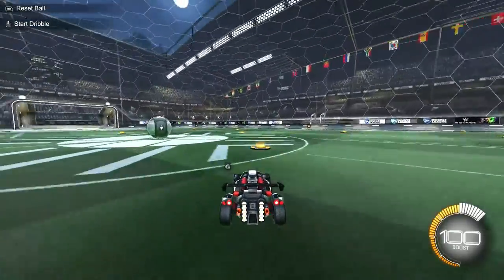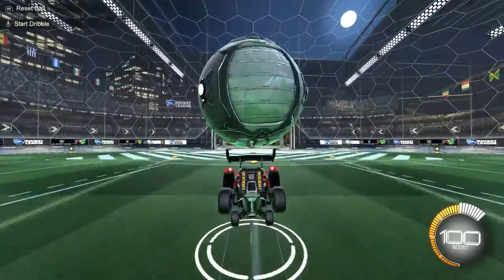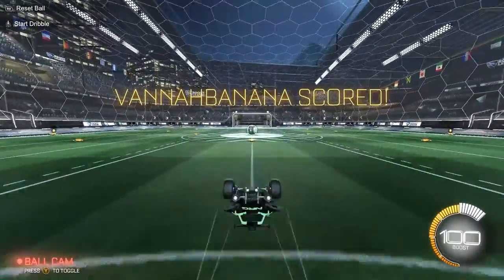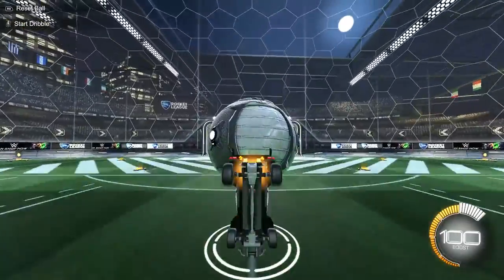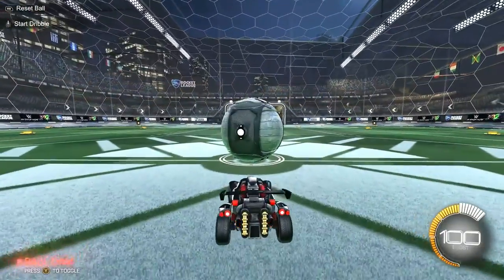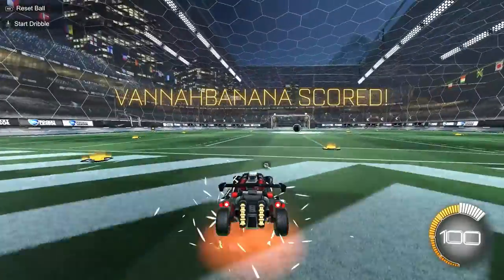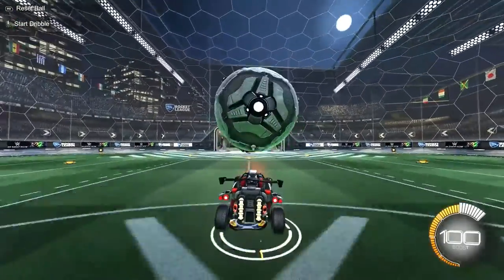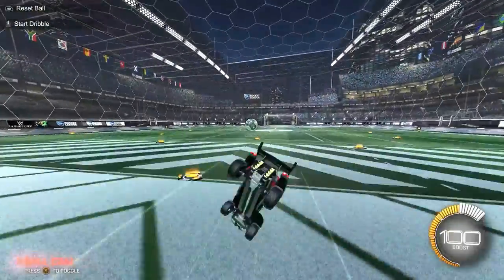Try doing this on the ball — just like this. That was pretty high; it didn't really have much power, but keep practicing that. Just put it all together: remember, ball on the hood of the car, lean back with the joystick holding up, and then flip again but hold the joystick down. And that's pretty much a musty flick. I do it another way, which gives me more power and is easier for me.